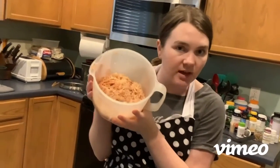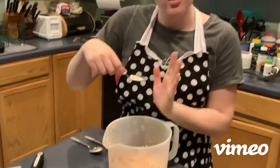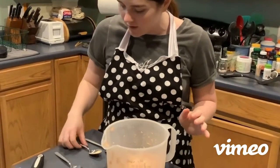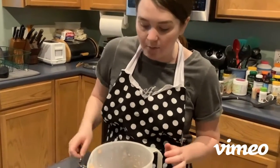Your first step is going to be washing your potato, then peeling your potato, and then grating your potatoes. I've already grated my potatoes and have my seasonings measured out. I have about three-fourths of a teaspoon of salt, about half a teaspoon of garlic powder, and about half a teaspoon of ground black pepper.